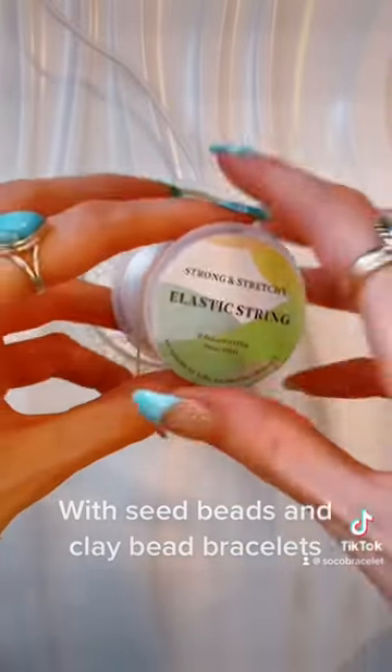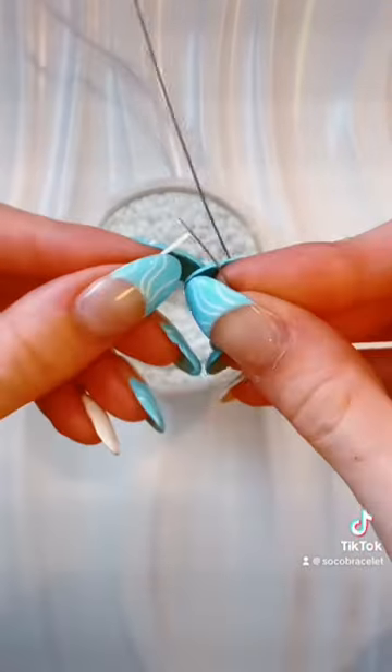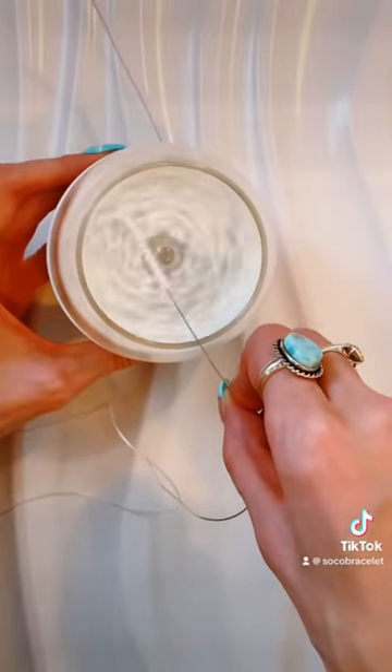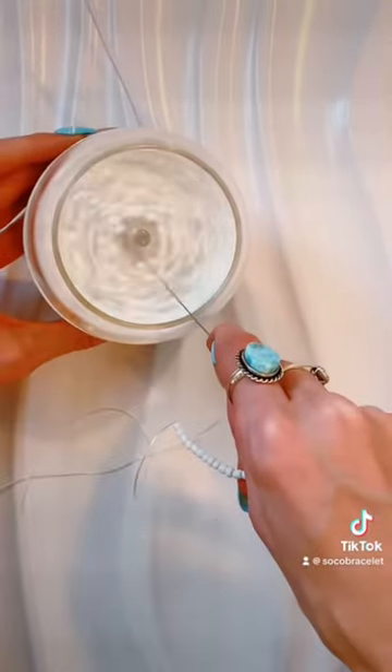Today I'm going to be using the automatic bead spinner. Here's the string I use — I like it, I use it for all my bracelets. I like holding the bead spinner at a little angle, then turn it on with the hook facing down, and those beads load on so, so fast.